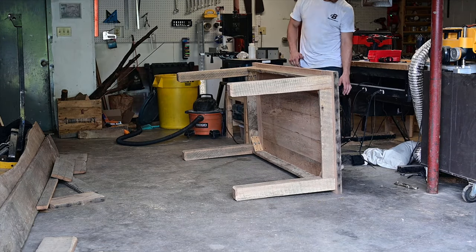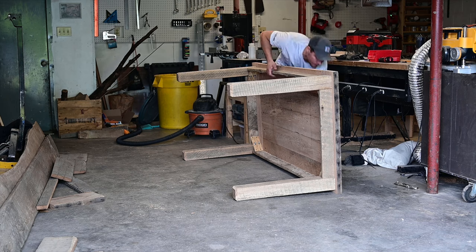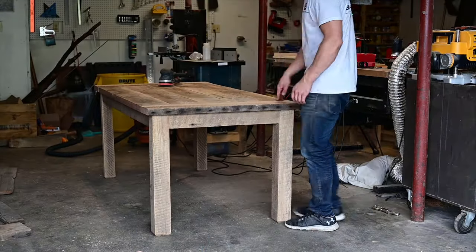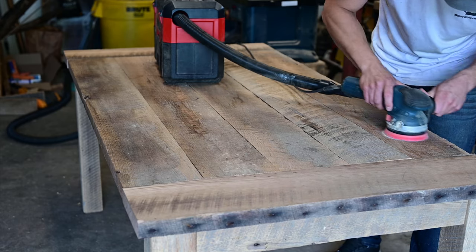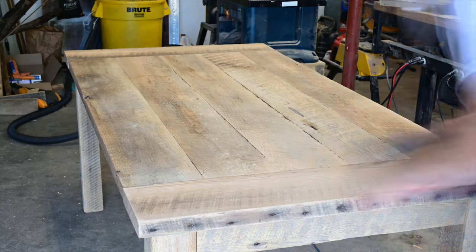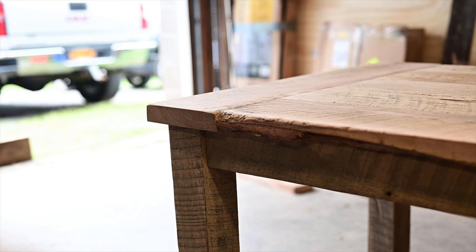I tilted the table up and was home alone. This table was heavy so I walked around trying to figure out how I was going to do it — but finally got it over. Took 220 grit sandpaper and sanded down the top, doing a bunch of sanding just to take off all the rough stuff. My new sander works great and the cordless Milwaukee vacuum fits right up to it so there's no dust.